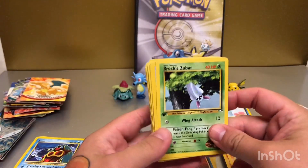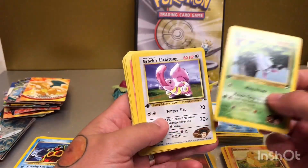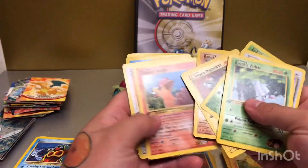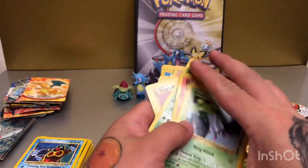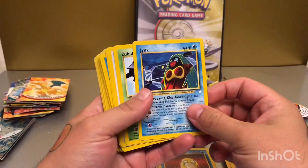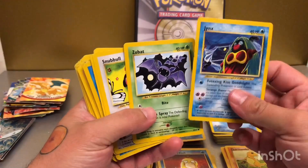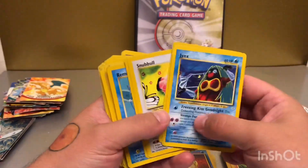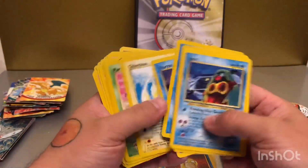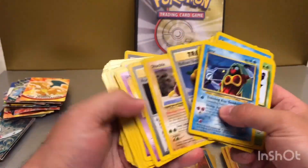I found these cards in a box mixed up with other stuff, so some of them got quite squashed unfortunately. These are some first editions from the Gym Heroes sets, and the rares are all in that folder there which I'll get to shortly. I think these next ones are Neo Genesis or Neo Revelations — I can't remember exactly. If you guys know the answer, please hit me up in the comments and let me know which ones are which.